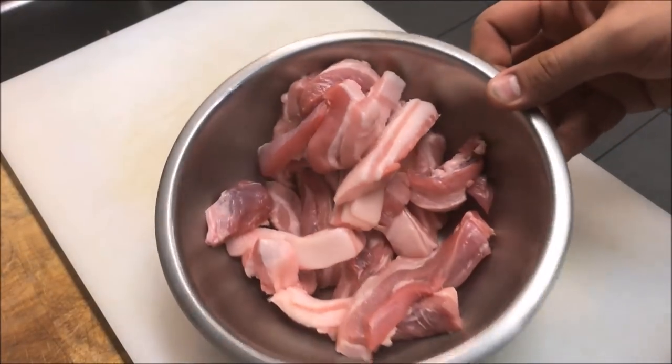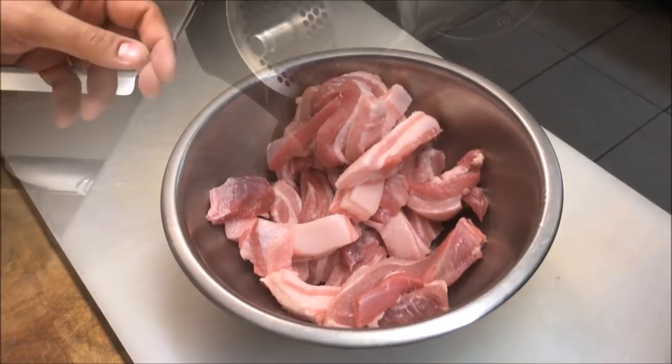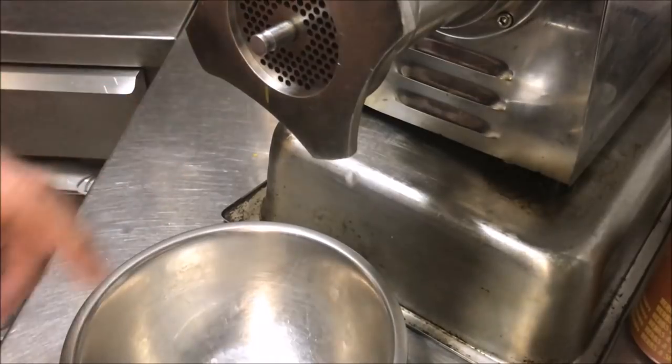You should pretty much end up with boneless meat like that. Now you've got two options: if you have a food processor you can just mince this in there, or if you have a food mincer I'm just going to use that. We want to use a fine attachment for this.